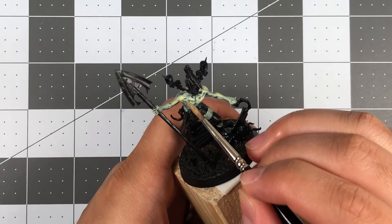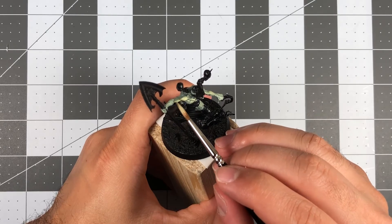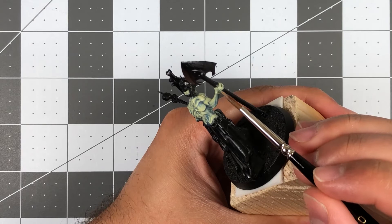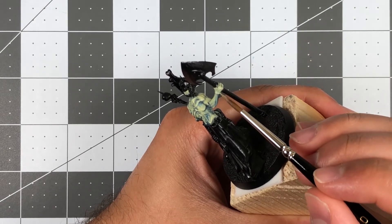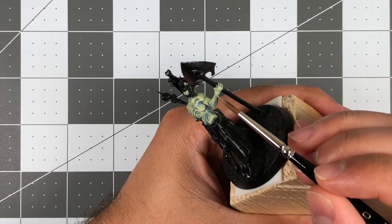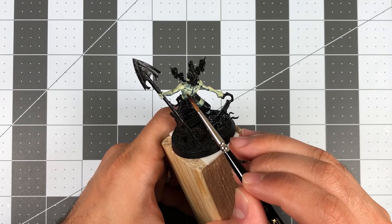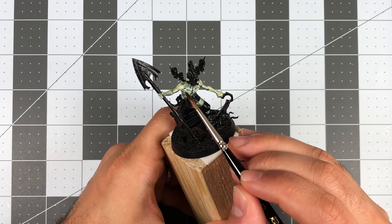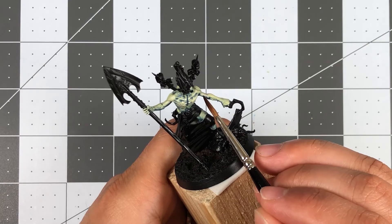Next were the highlights. I used a mixture of Necrotic Flesh and Deepkin Flesh for the base highlights, then went over the highest peaks with just Deepkin Flesh. I wanted the highlight-shadow contrast especially stark to make his emaciated form more striking. For his many skin afflictions, I used a watered-down Citadel Druchii Violet wash, emphasizing certain sores, scars, and wounds more.